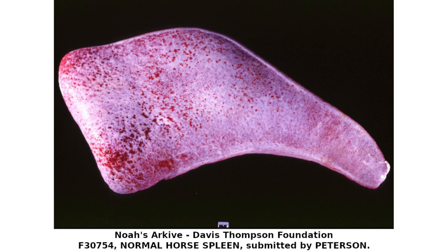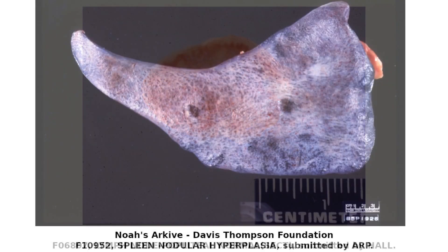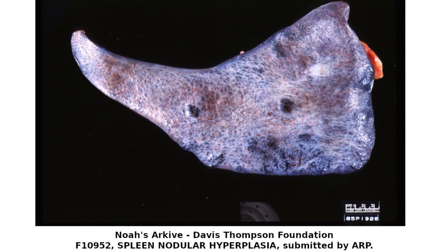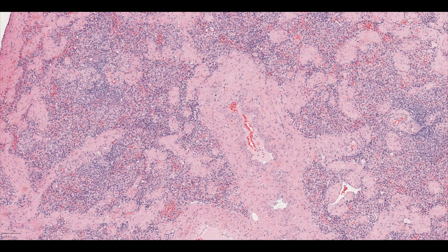Despite looking quite boring, the spleen is a really important part of the immune system. Lymph nodes are the surveillance centres of the lymph, while the spleen performs the same function for the blood. As blood passes through the spleen, it's checked by immune cells for damaged cells and pathogens. In order to see all of this, we need to take a look at the microscopic anatomy of the spleen.